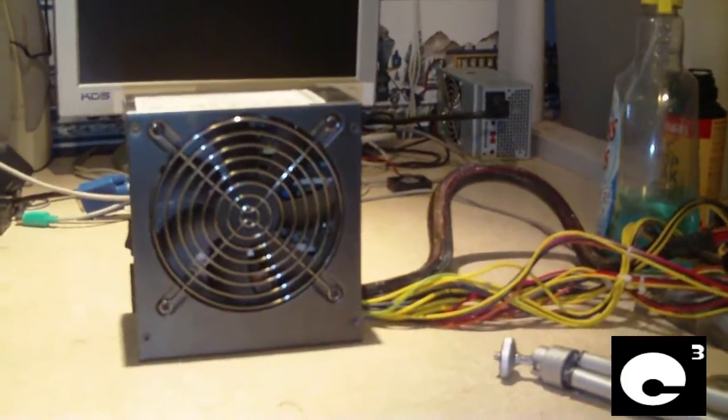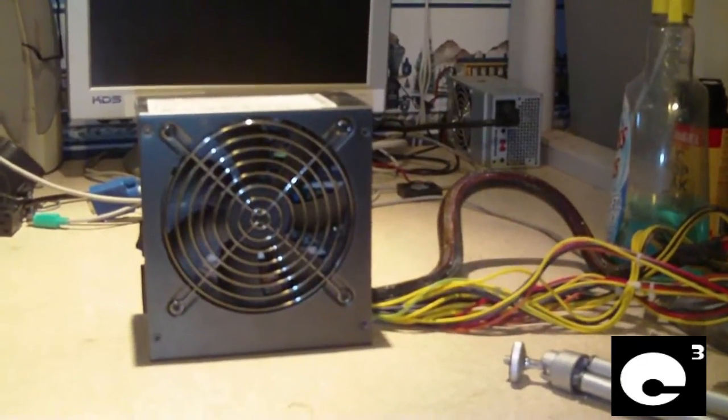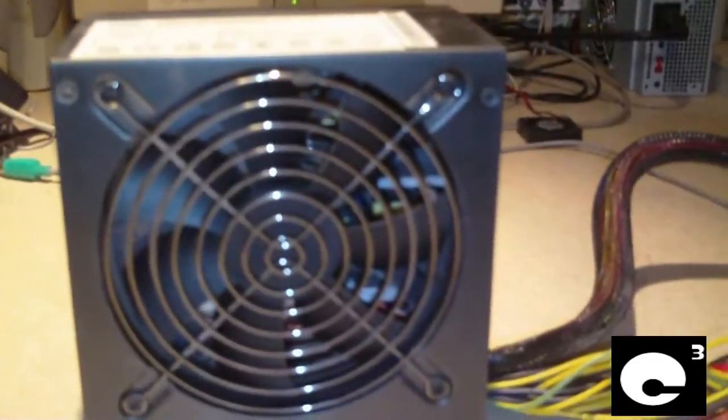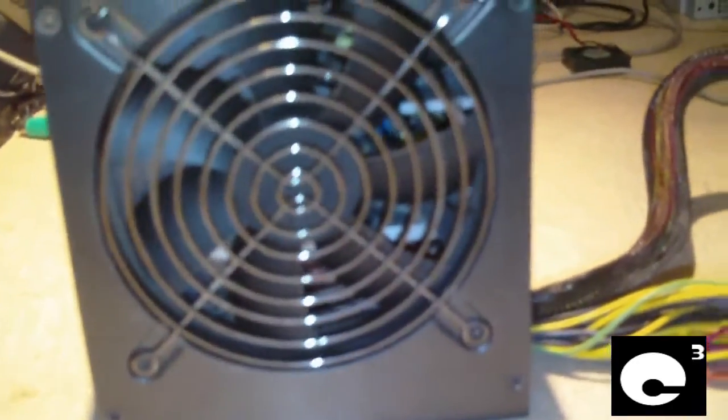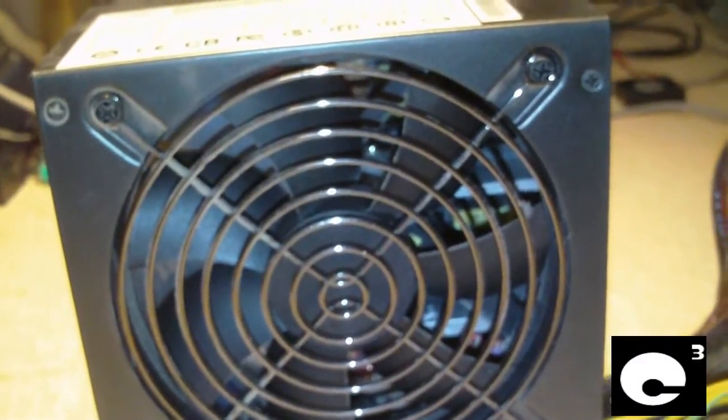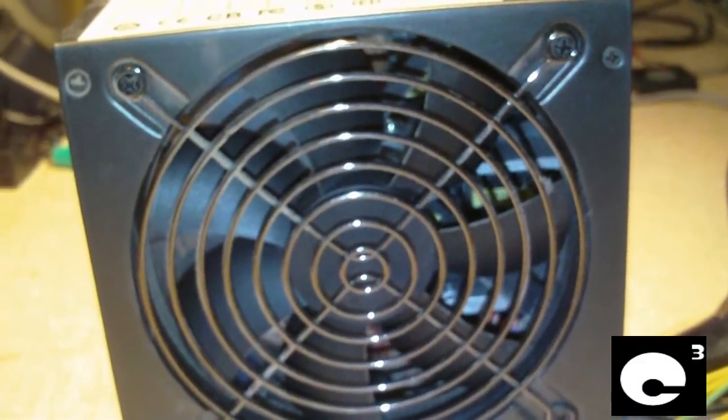Hey everybody, here is the CaseGear EcoElement 650W power supply that powers the QV Computer Midtower Deluxe. I currently have it pulled out because I want to swap out the fan inside of it. This power supply looks really cool, but I personally would rather have a blue LED fan inside.